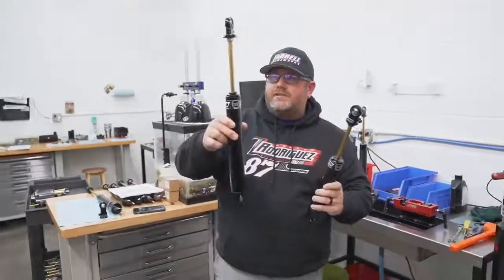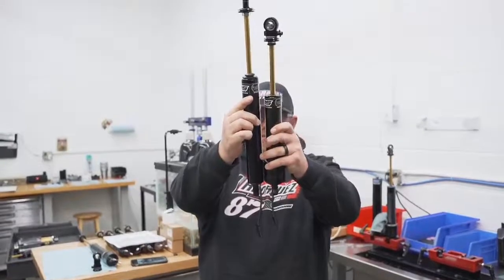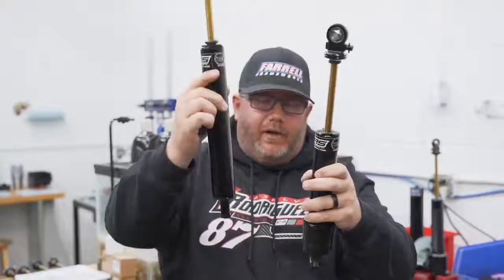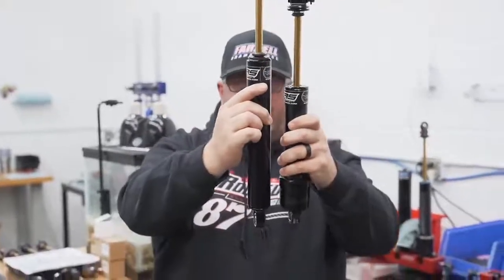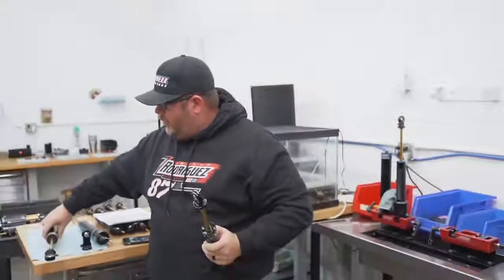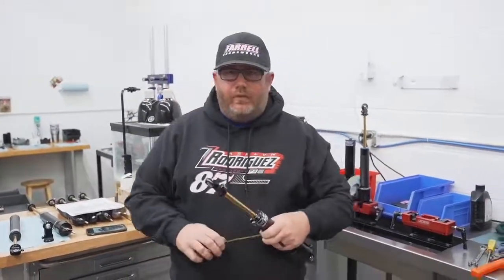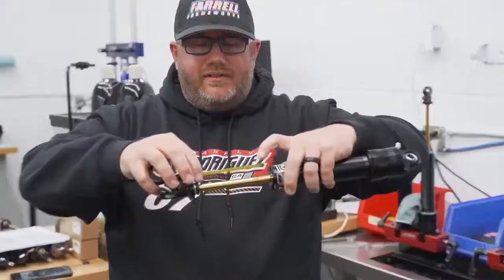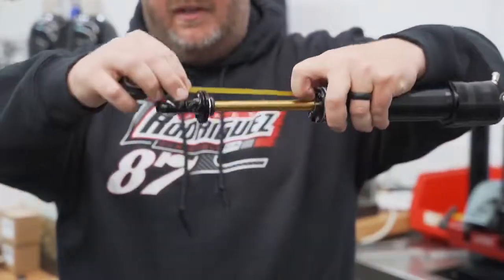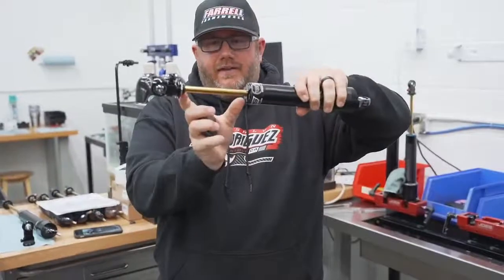This is a 6 or 7-inch shock — you can see the body's shorter — but it's shorter because it doesn't have that big gas chamber, not because of the stroke difference. So when any manufacturer says it's a 6-inch or 7-inch, we're actually measuring the available stroke. With the shock fully extended, how much stroke does it have? Pull it all the way out — this is a 5-inch.